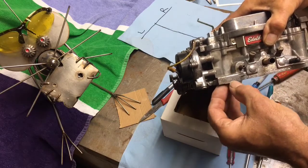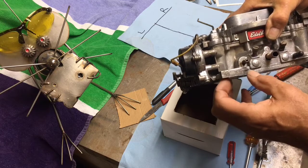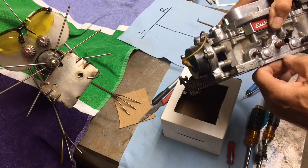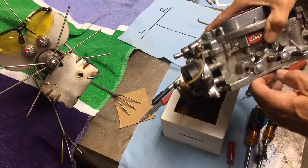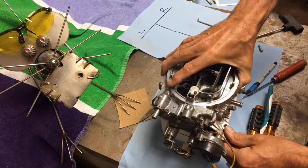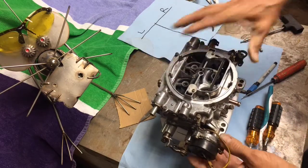Here's the rebuild kit, and here's the 1406 with the date code on it. This one should have been a new carburetor — it's not stamped from the factory as a rebuild, which would be stamped right underneath there. I also made a little box so I could set it on here and open up the primaries and secondaries.